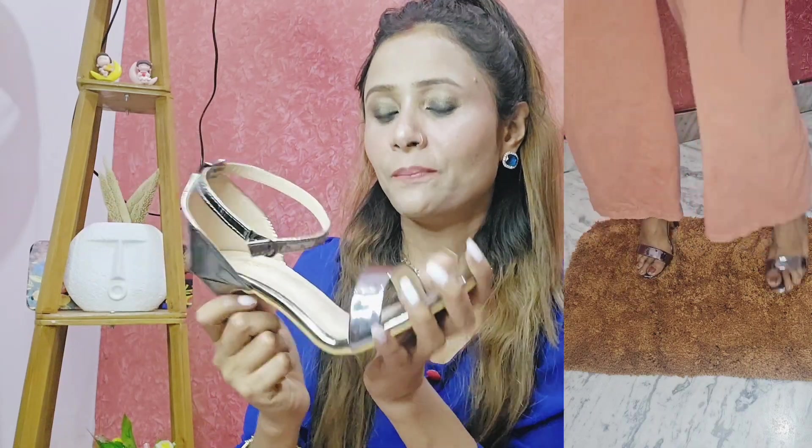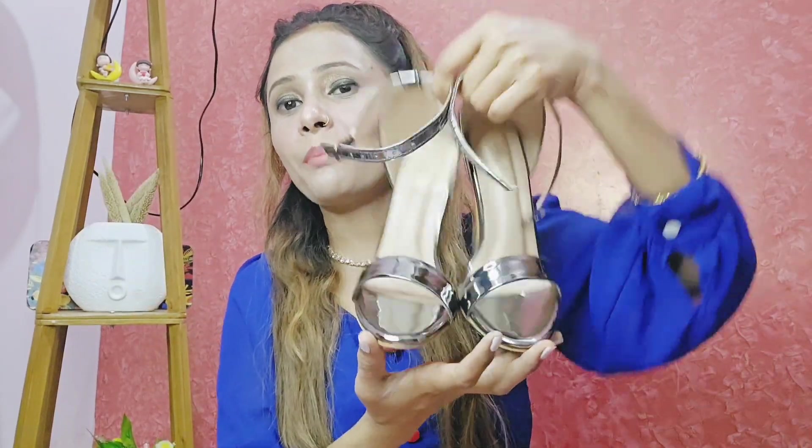For those who don't usually wear heels, it may be difficult because it is quite high. But overall it is a very good price at 589 rupees, metallic color. You can try it.